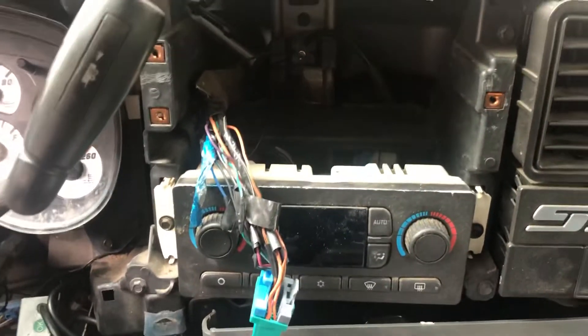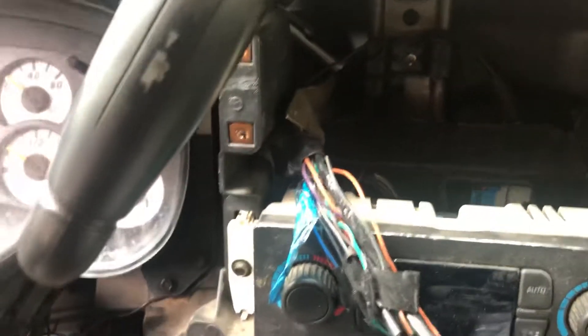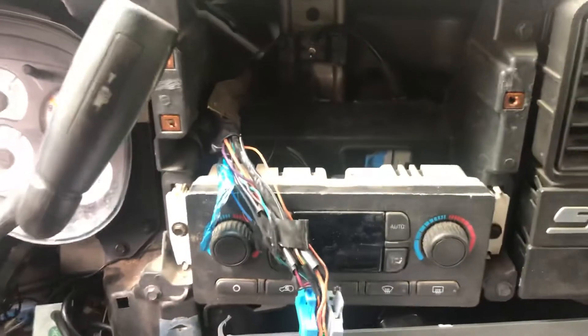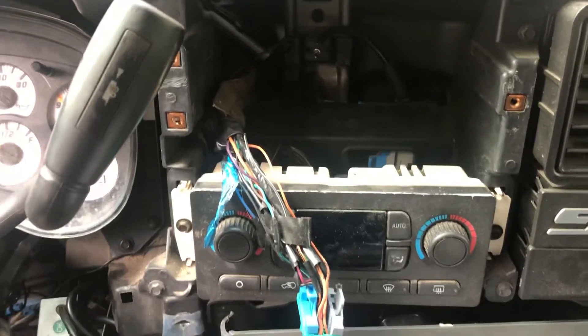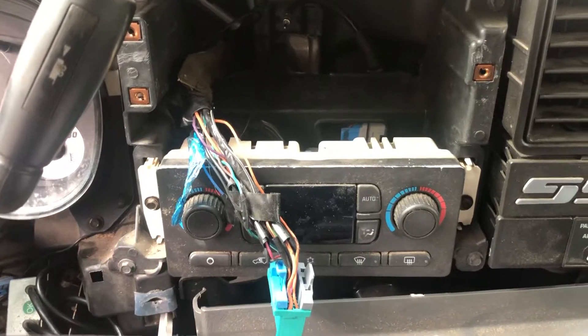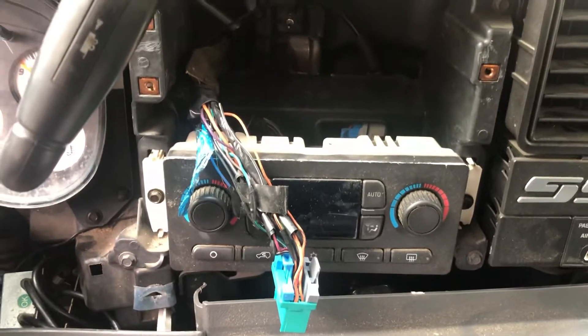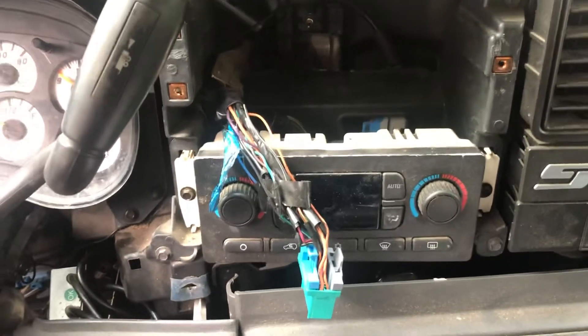Getting ready to put a new double-DIN in this thing. Here's your factory Bose harness — it goes in the back of the factory deck, but I didn't want to run Bose because I don't want problems associated with them, like the amps dropping out for no reason. So here's what you do if you don't want to buy the $100, $120, $150 adapters and all that.